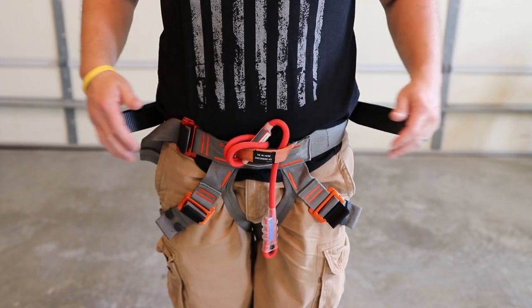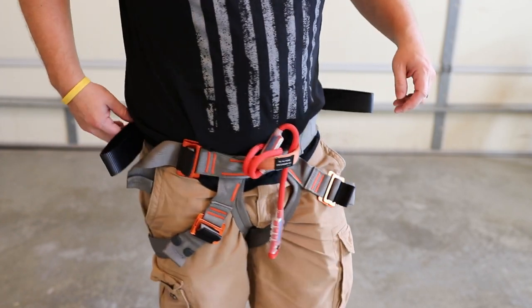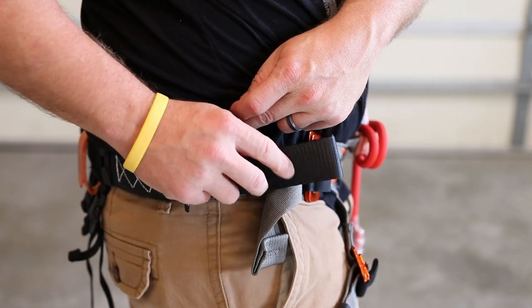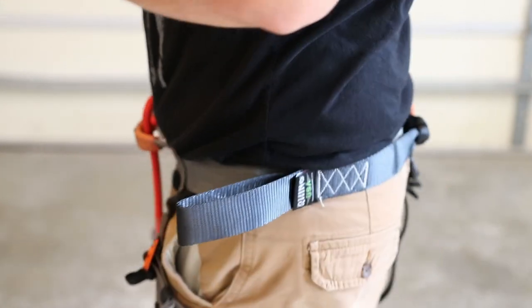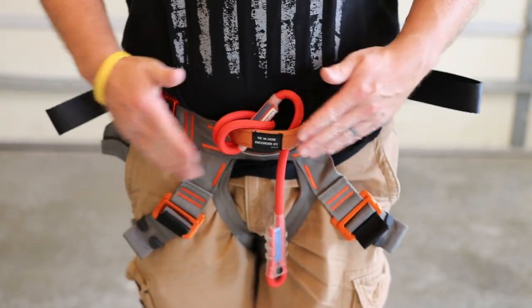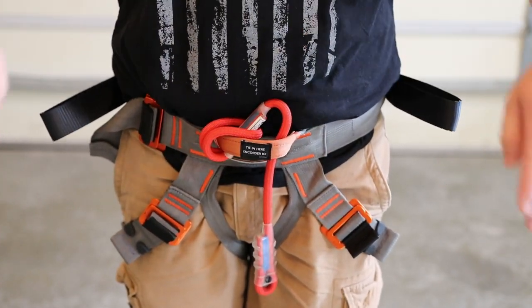Here it is with the rock climbing harness on. You can see my lineman loop attachment points stay right here where they're easily accessible. Right there's my point where I put the 550 cord, so the lineman loop stays right there where I can get to it real easy. It stays secure and they're always right there when I need them. That way I'm not hooking up both carabiners right here in front — I can put each carabiner right here and then it goes directly around the tree.